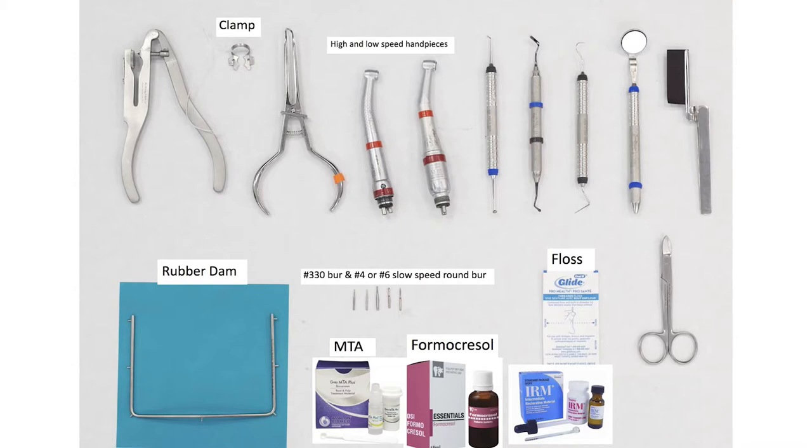The armamentarium includes the rubber dam, floss, high and low speed hand pieces, number 330 burr, a number 4 or number 6 slow speed round burr, formocresol, MTA, ZOE, or IRM.